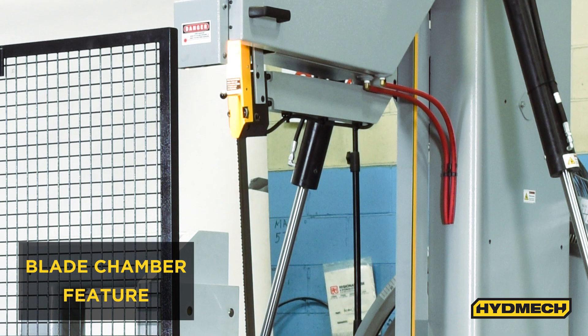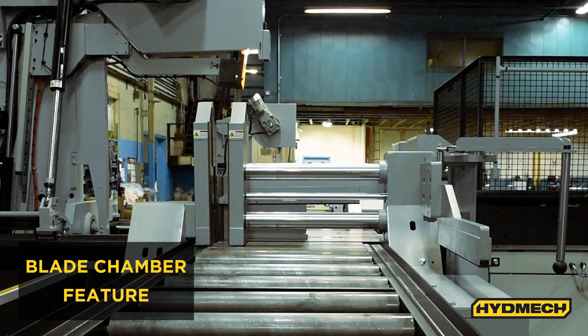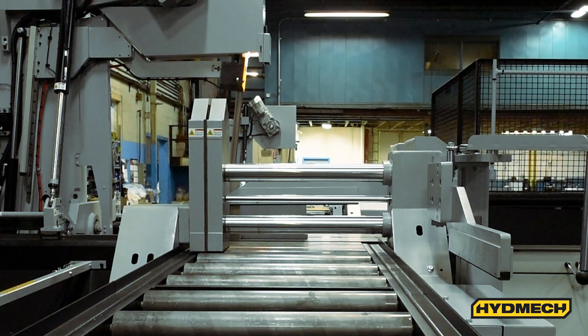The unique blade chamber feature retracts the index shuttle, shifting the material away from the cut part. This allows a wide path for the blade to pass through, increasing blade life while running in automatic.